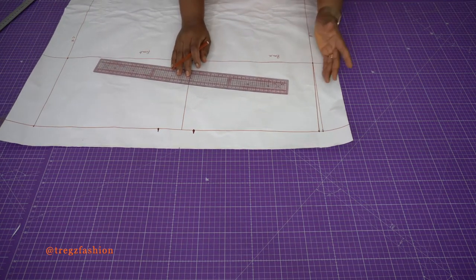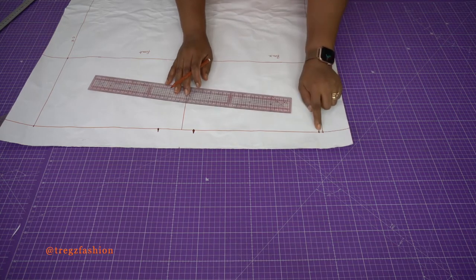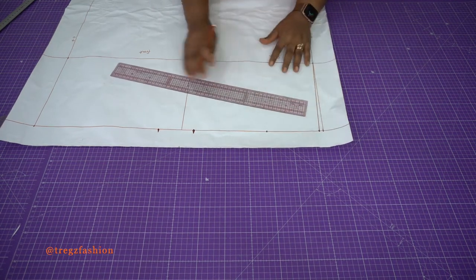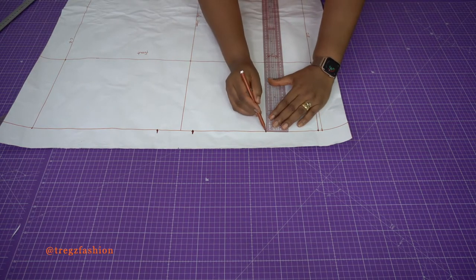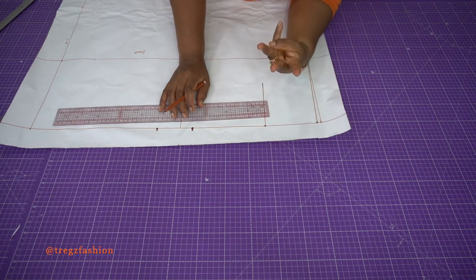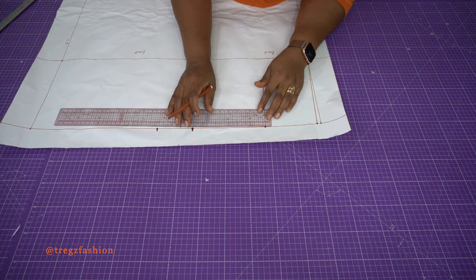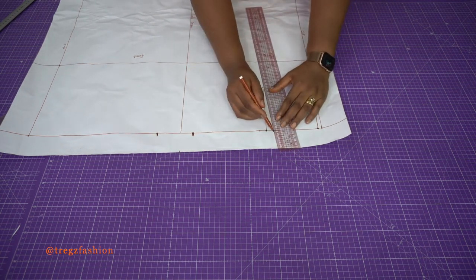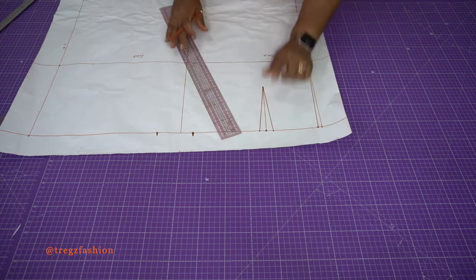Next, input the remaining dart value. We've already taken off 1 cm, so we have 3 cm left. Measure 12 cm from here to place your dart. The length of the back dart is between 13 to 15 cm — you can use 13, 14, or 15 cm. Our dart value is 3 cm, so place 1.5 cm on each side to make up the 3 cm. Mark it and create your dart — darts give nice shape to the garment.